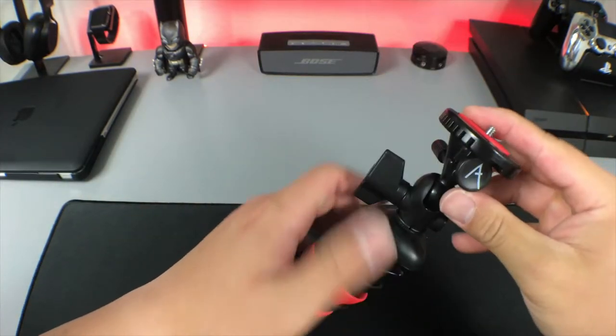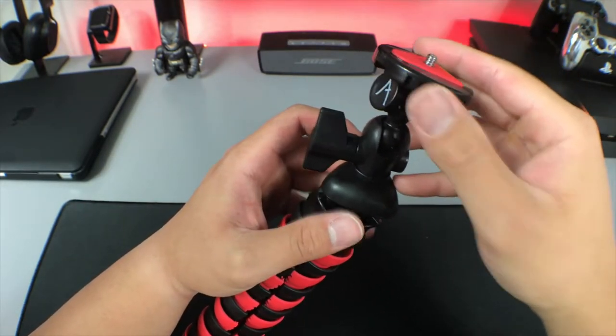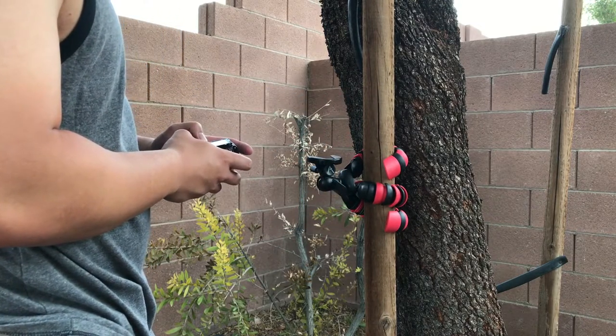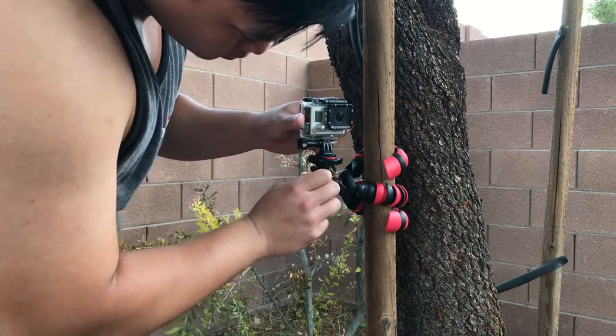Up top, you have a ball head that gives the tripod some extra movement. It rotates 360 degrees, and this allows you to adjust your camera to the perfect position. Another cool feature is that it has a quick release plate, which makes it easy to remove your camera if you need to adjust any settings. And once you're done, you can easily slide your camera right back into the tripod.